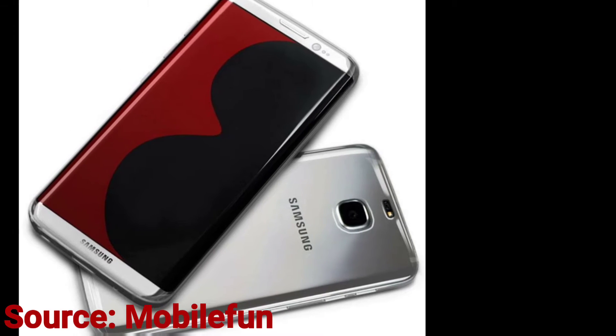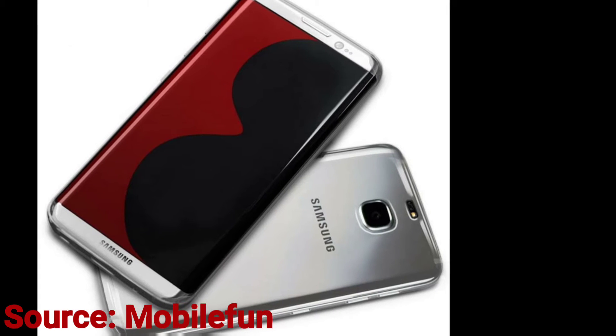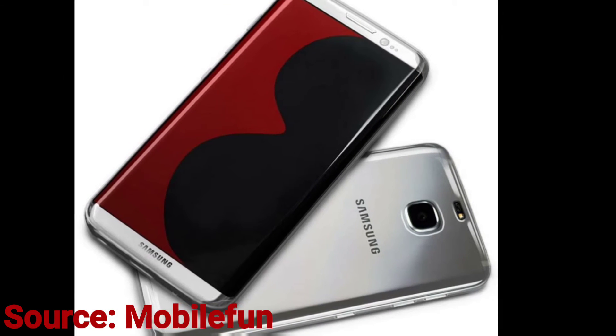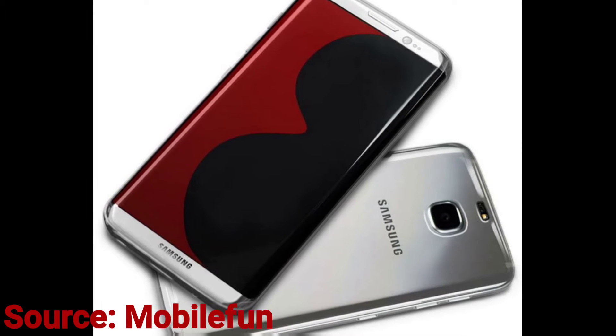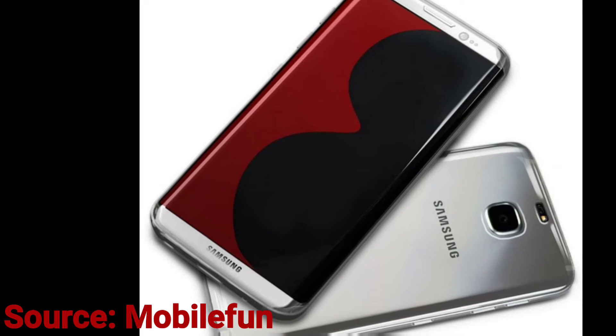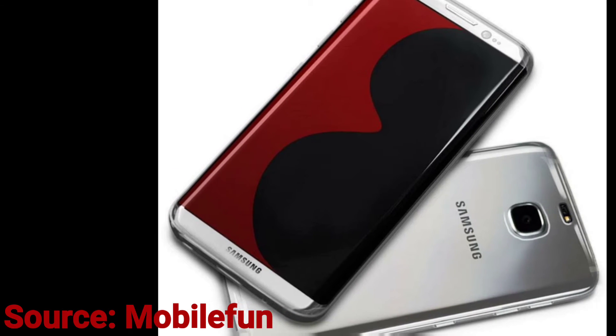This is another rumored picture that got leaked. Again it shows around the same design as the other pictures. But this leaked picture shows the back of the phone — it shows the back will have the same design for the camera, but the flash and flashlight will be on top instead of on the side. The rest of the back looks the same as the past Galaxy series.